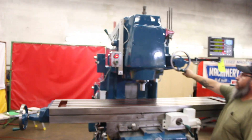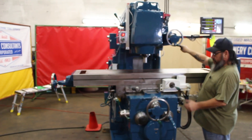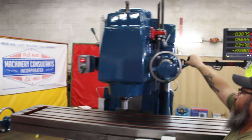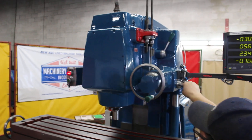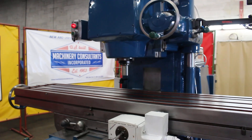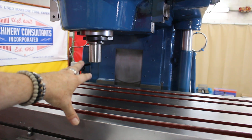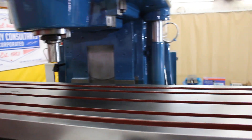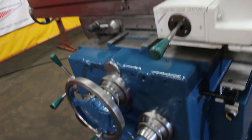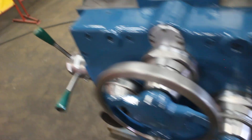Coming down. Very smooth machine — so smooth. Pointing out again the number 50 taper — NST or number 50 NMTB. We prefer to call it number 50 NST. Should we point out these dials while we're here? Just panicked looking at them, how wonderful they turned out — just stunning.